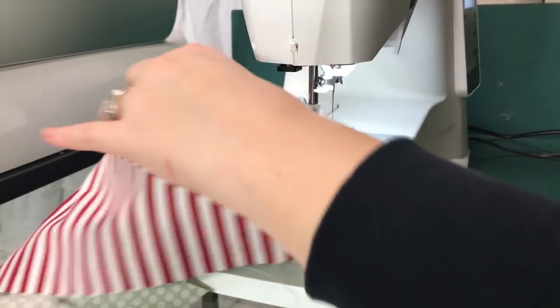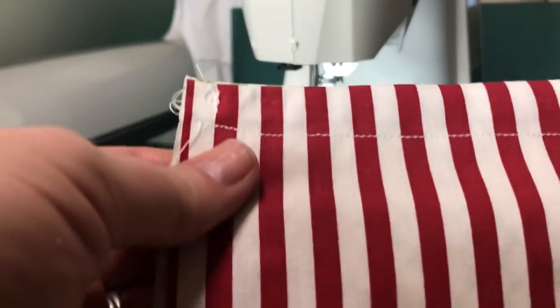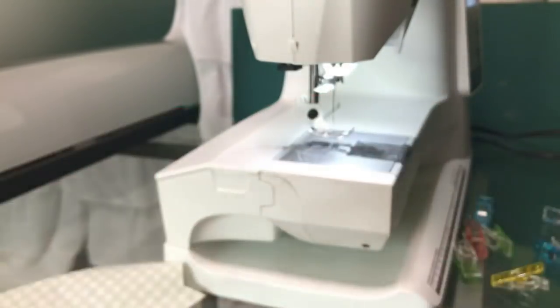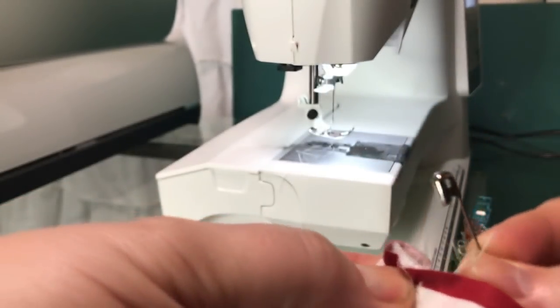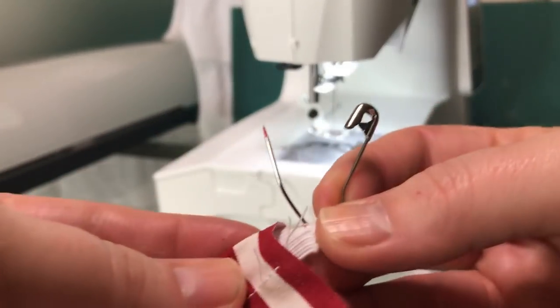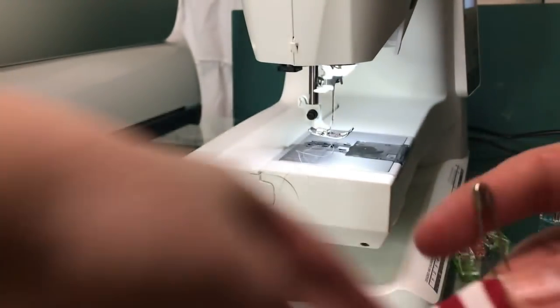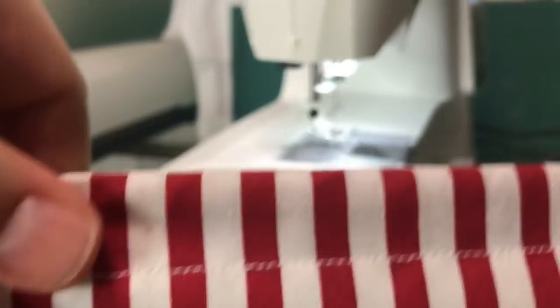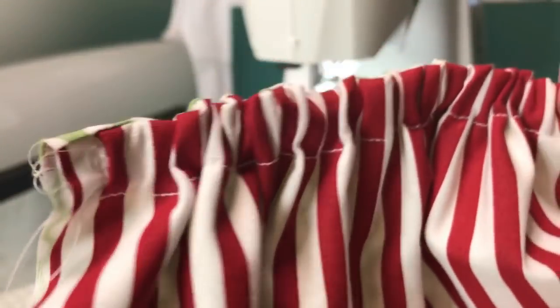I back-stitched, pulled it out, made sure I avoided the elastic. If you come off your line just a little bit, that's okay — this is going to be scrunched together anyway. The next thing: take your safety pin and poke it right into your elastic at the end, grab enough of it, close it off, and now pull this all the way down — just pull, pull, pull. I would cut two 12-inch pieces so make sure you have 24 total, just to make it easier.